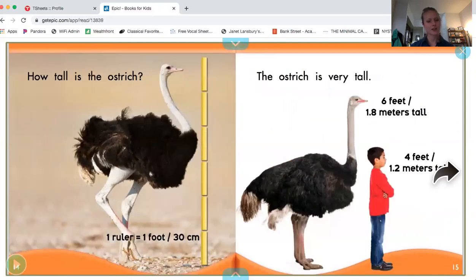How tall is the ostrich? Do you see all these rulers stacked up one on top of the other? The ostrich is very tall. The ostrich is six feet tall, or 1.8 meters tall. But the boy is only four feet tall, so the boy is shorter than the ostrich.